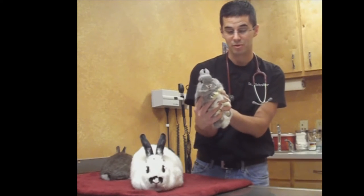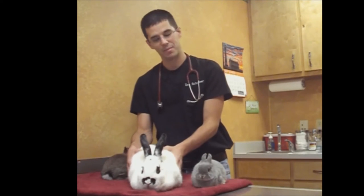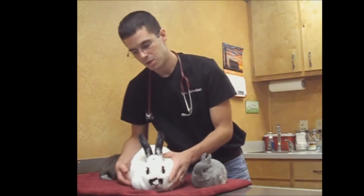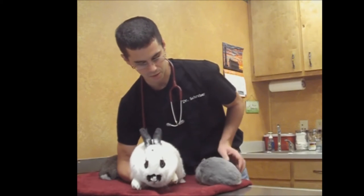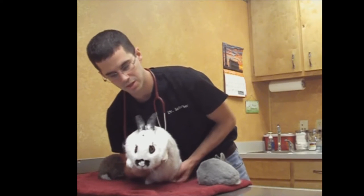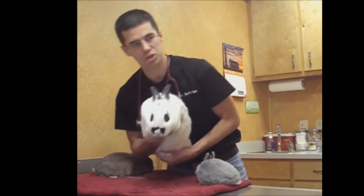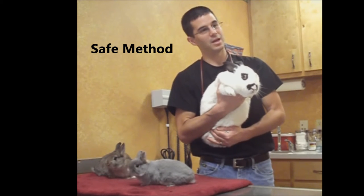This works really well for the little ones, however with a big one like Bonnie I would never be able to do that because she's so big. So if you have to pick up the big ones, you want to come underneath them, let them know you're coming, get up underneath their chest with the front hand, and then use your other hand to get the back legs in. Then keep them against your body so that they can't kick.